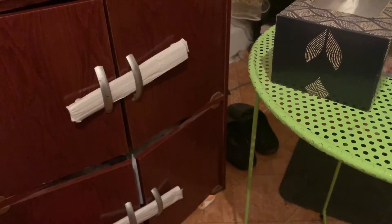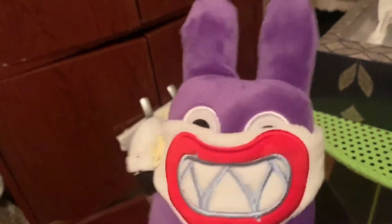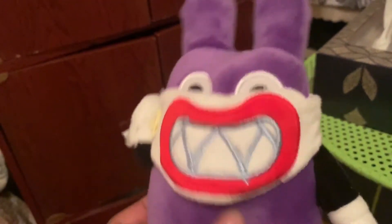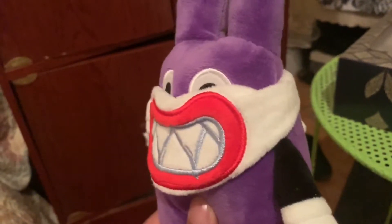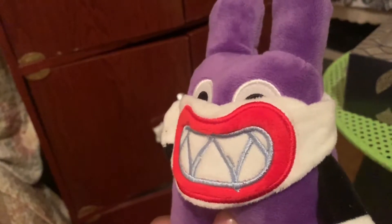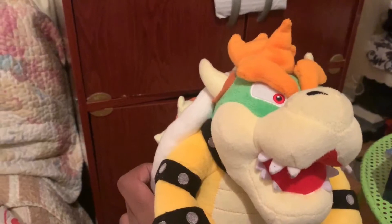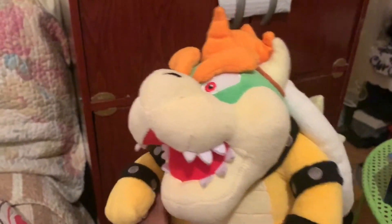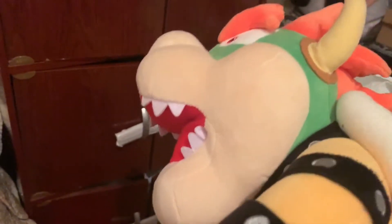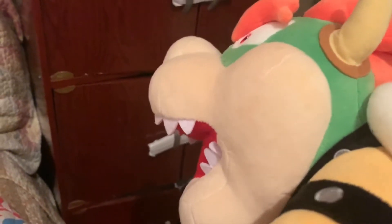Now it's time to do Bowser and his minions, Kooplings, Bowser Jr., and such. Here's Nabbit first — one of my first plushies, but this is fake. The official one's better, but it's still a nice plush — probably the best fake plush I have. Here's Bowser — looks really, really nice. I really love this Bowser plush; something about it just feels nice. Here's my medium size Bowser plush, and it's pretty damn big. It was too big to use in videos.